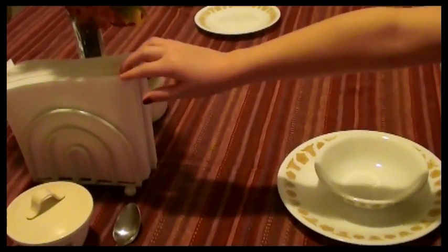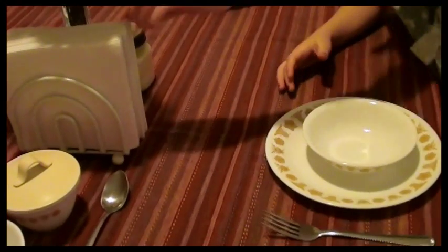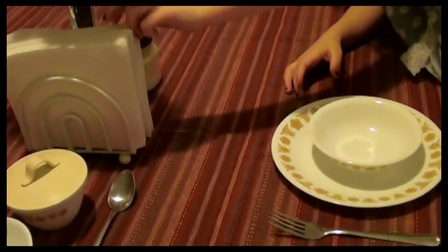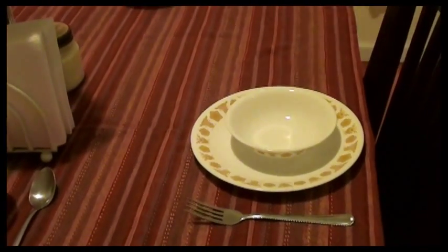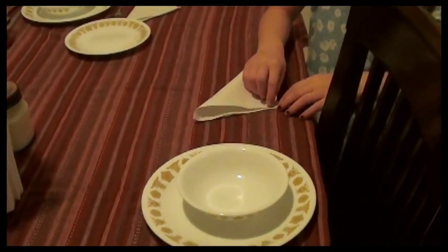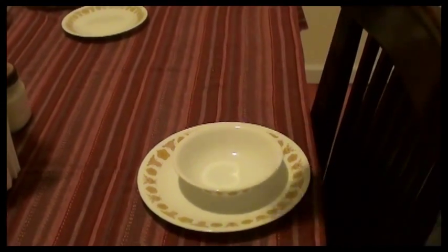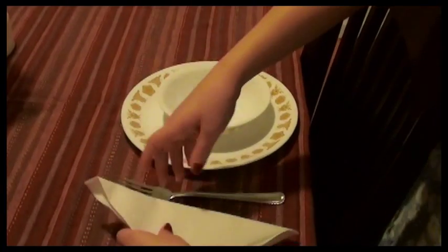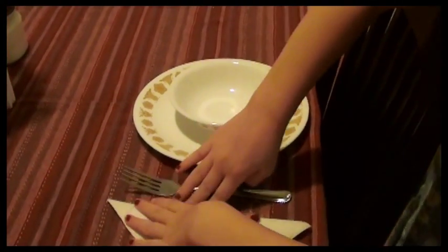Next you are going to take your napkin. What shape do you fold the napkin in for a breakfast setting? Triangle. So fold the napkin into a triangle. Very good. Now the point goes in or out? Out. Make sure you press it. Very good.